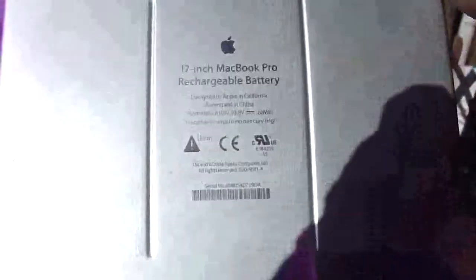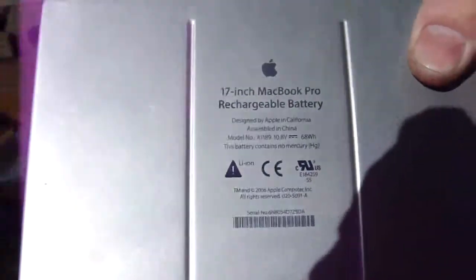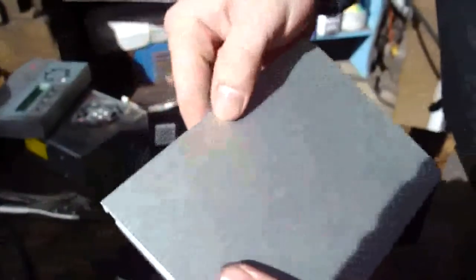Hi, this is Liv for Physics. We got a lithium polymer battery from a 17-inch MacBook Pro here and it had puffed on its own just from normal charging and cycling. It has a neat little battery monitor thing here, so I'm going to tear this thing open.